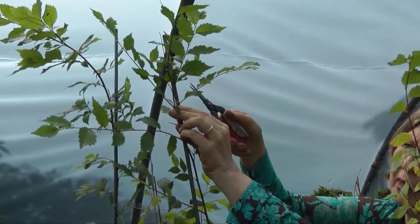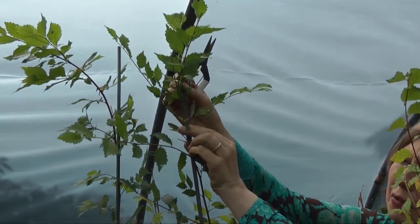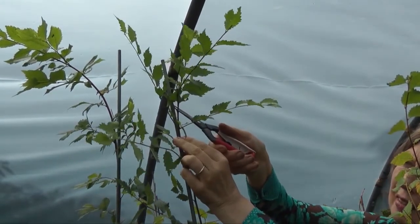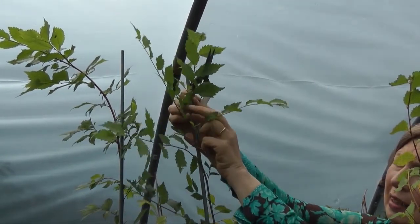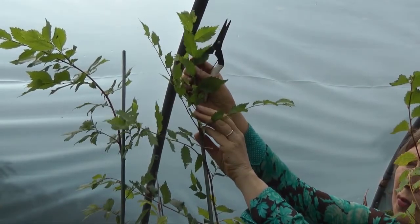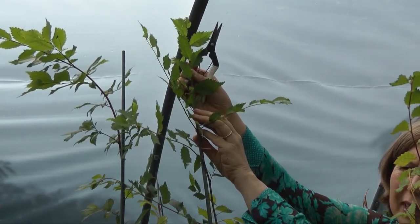So what I'm doing is looking to find a strong shoot that could become the new leader. I'm going to cut this shoot out here, then tie it up, and that becomes the new leader — it will become nice and strong by the end of the summer.